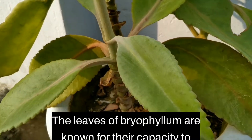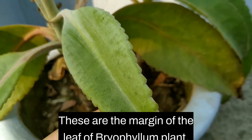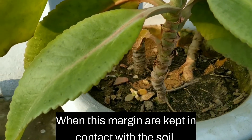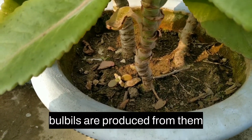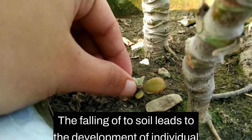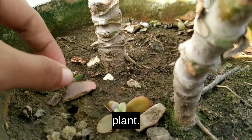The leaves of Bryophyllum are known for their capacity to produce bulbils. These bulbils develop at the margins of the leaf. When these margins are kept in contact with the soil, new plants are produced from them, and thus we can propagate them. The falling of a leaf onto the soil also leads to the development of individual plants.